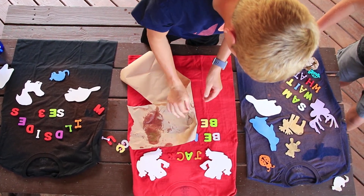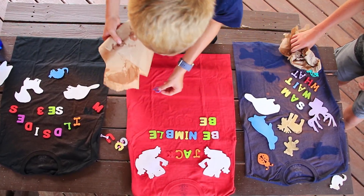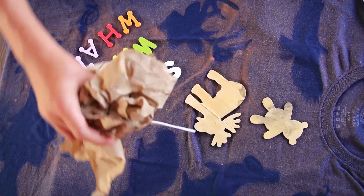Now that we have applied the bleach, we will remove the stencils from the shirt using a paper towel, like so. You grab it. I really should put more bleach on the red.